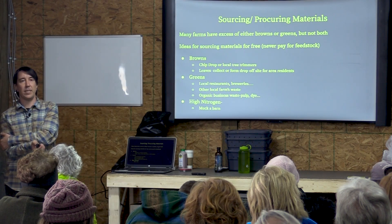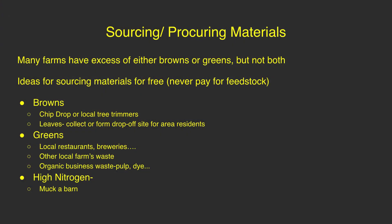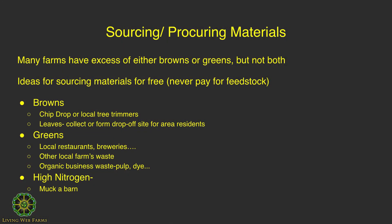One thing about composting is that you need to source your materials. Most farms don't necessarily have equal amounts of browns and greens. In the springtime, if you're a market gardener or a farmer, you're most likely going to have a lot of lettuces and green things but not necessarily a lot of woody stuff. At the end of the season, you're more likely to have a mix of greens and browns — stocky stuff from your tomato plants and green stuff from leaves and pulling weeds.